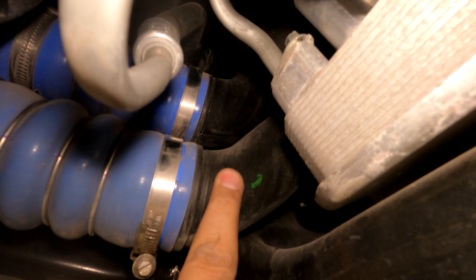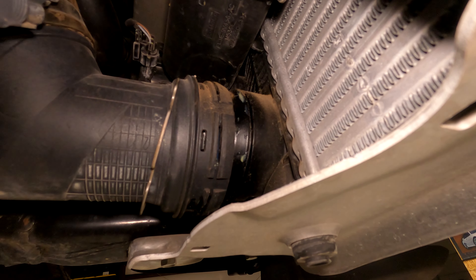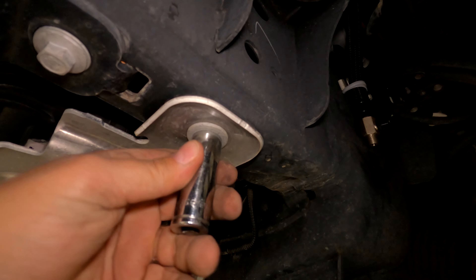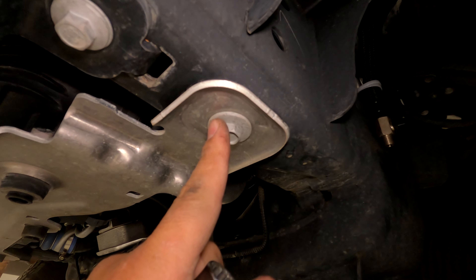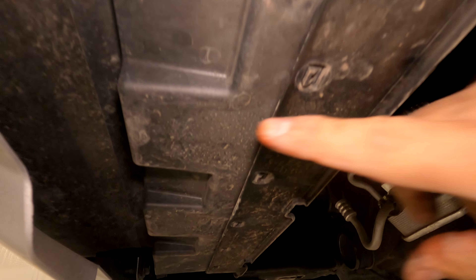This is what it should look like once you disconnect this main hose. Unplug the blow-off valve connector — just push the little tab and it'll slide off. Then use a 15 millimeter socket to remove the bolt that holds the chassis for the intercooler, one on each side.